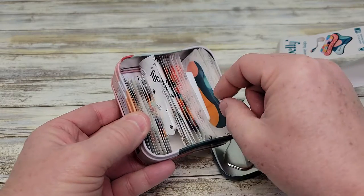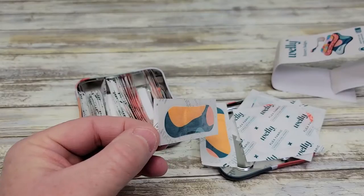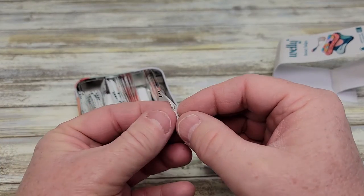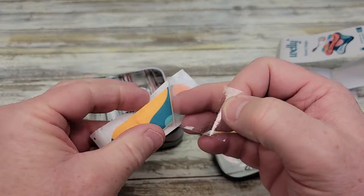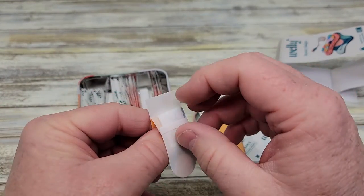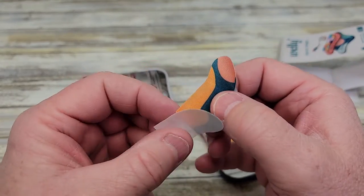They come in some really nice designs. These are kind of like a fabric, so they're relatively easy to open. You're just going to open it up like that — there's the Band-Aid. Again, it opens like this, and like this.